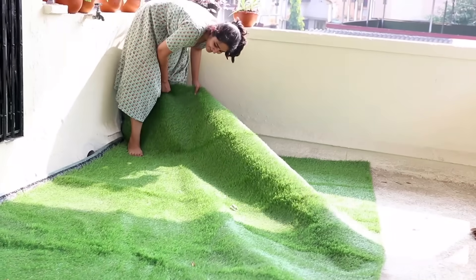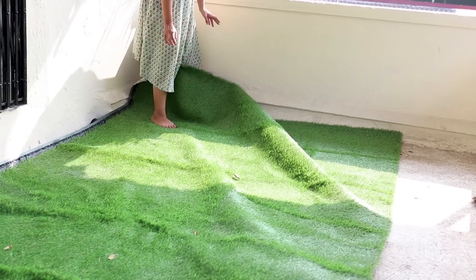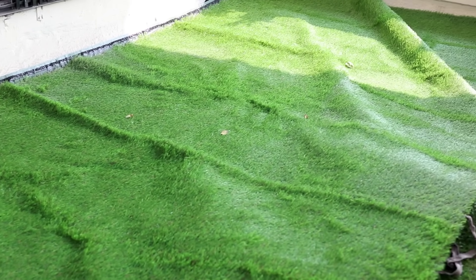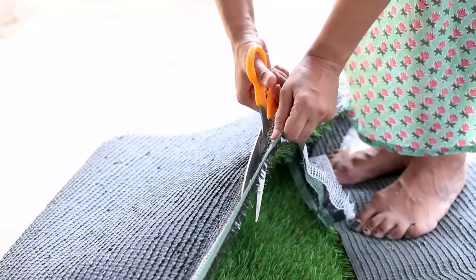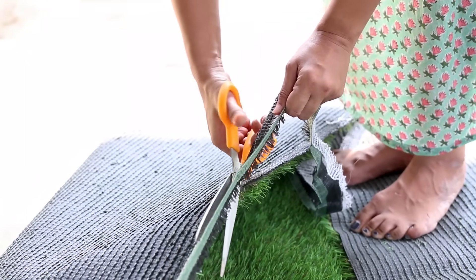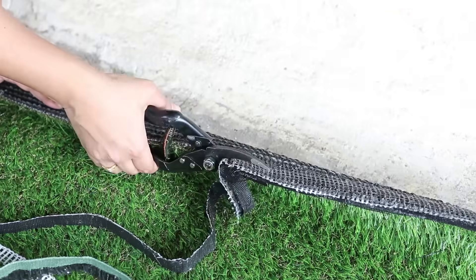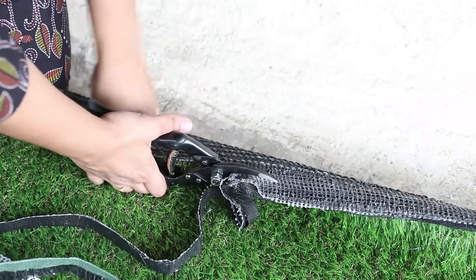For setting up, we first lay it down to measure the extra bits. We want to cover the sides as well, and I'm going to cut the extra part out with scissors. You can use anything that is sharp — the sharper the better. Using simple scissors can make it pretty difficult to cut.